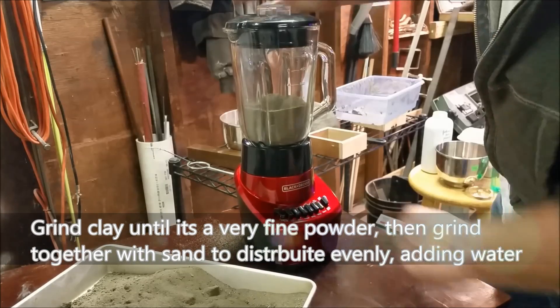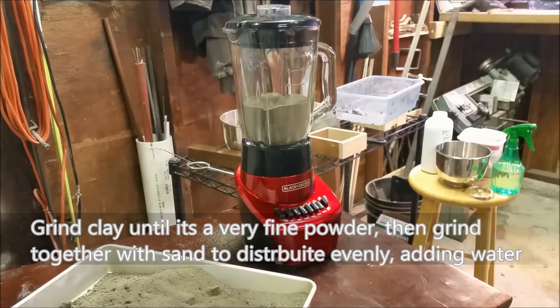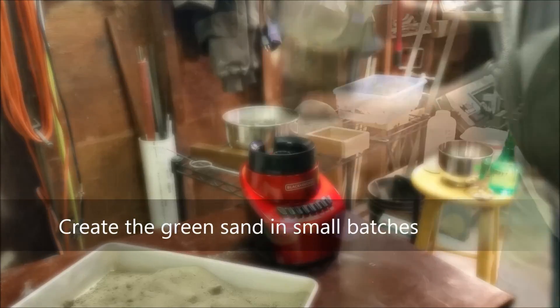To do this grinding I'm using a Walmart blender. To keep from burning your blender up, make sure to do this in small batches.